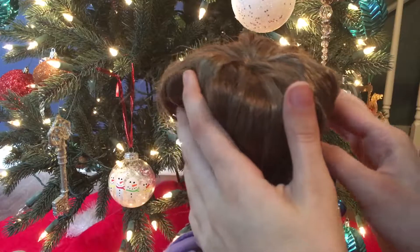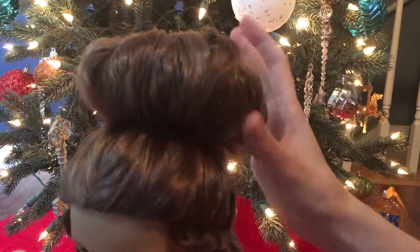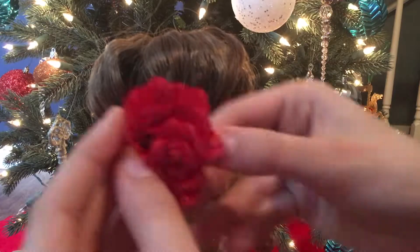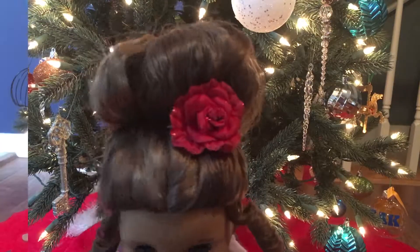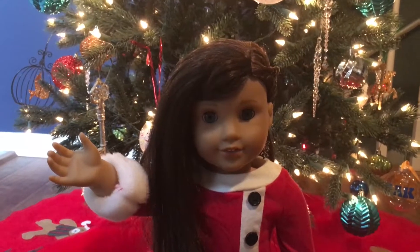All you have to do is fluff it out and make it pretty how you want it. Then you can add anything you like — if you want to leave it plain, you can. If you want to add a nice bow or anything like that, you can do that too. I'm adding this little red rose because it looks really pretty. I hope you guys enjoyed this video and thanks for watching. Bye!